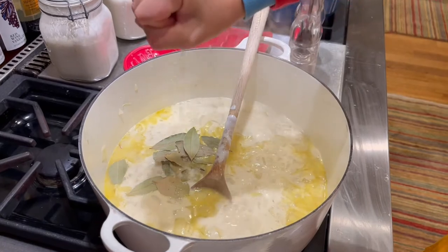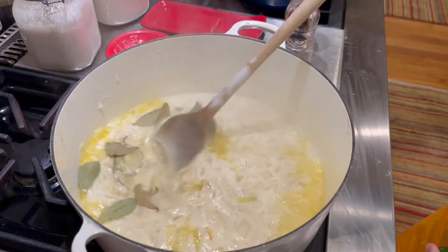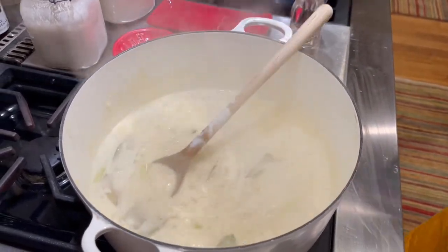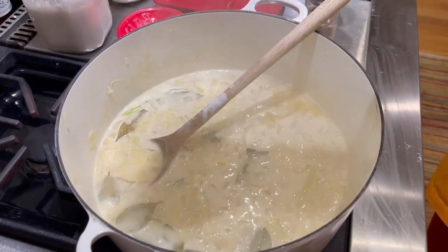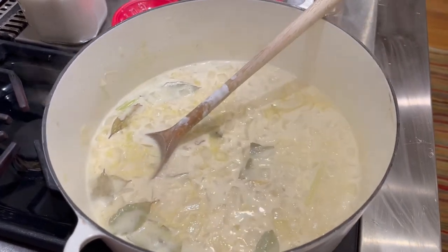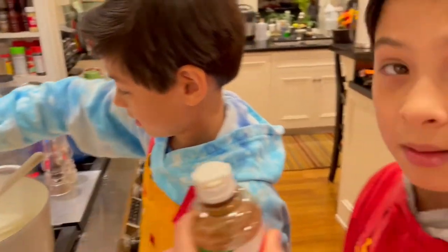We are going to put a little lime on top for seasoning. The limes are hard to squeeze — this is my exercise ball! Mr. Tarek was right, it is really good. Everything smells amazing. And then we are going to put some Tajin in.